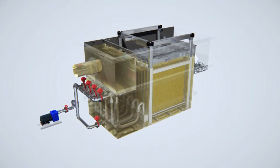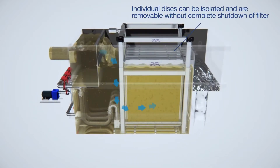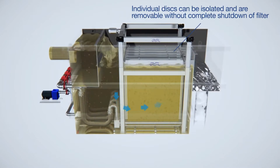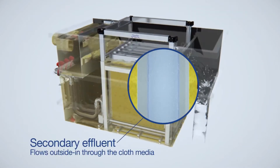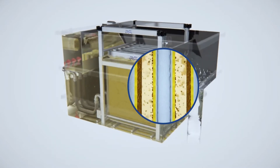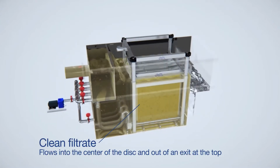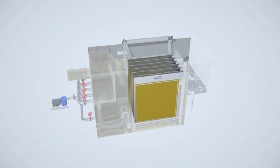Iso disk works where secondary effluent flows into a basin or a filter vessel where a series of cloth media covered disks are arranged. Dirty effluent flows outside in through the cloth media; solids collect on the outside of the media, and the clean filtrate flows into the center of the disk and out of an exit at the top.